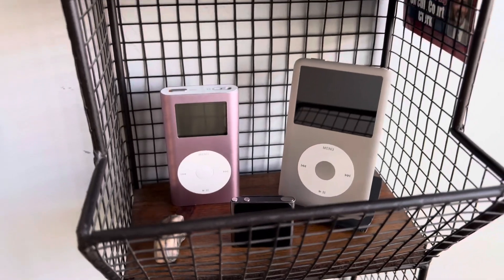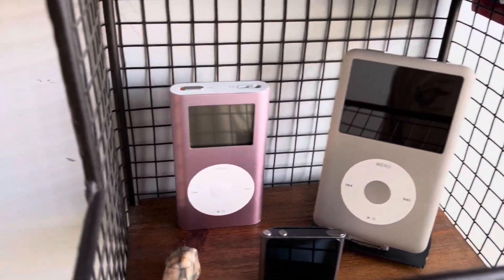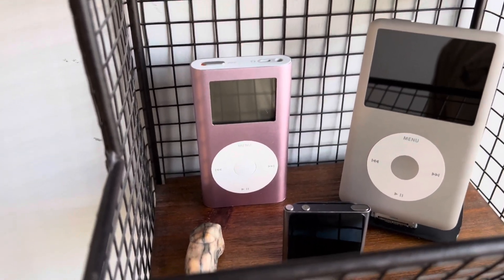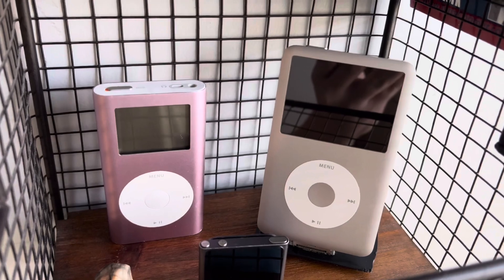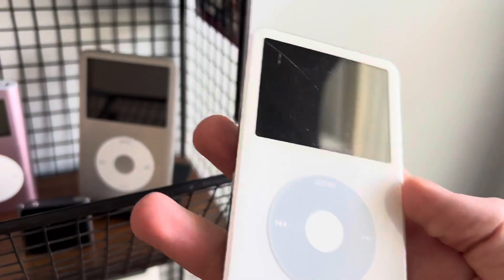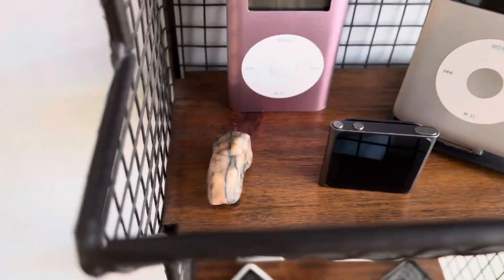I decided to move all the iPods back to the shelves because I don't really like them just being in a drawer — I like them being out. Up here I have the iPod mini first gen that I got for $20, put a brand new battery in it and it worked great. Then the iPod classic sixth gen, which used to be my main iPod. My main iPod now is the fifth gen that I got from eBay. And then the iPod nano sixth gen is down there, and then some random rock.